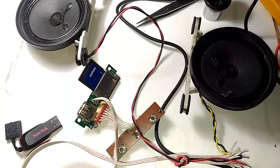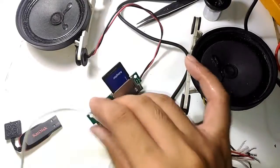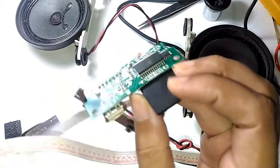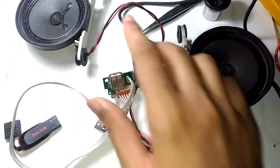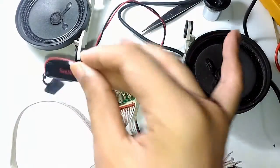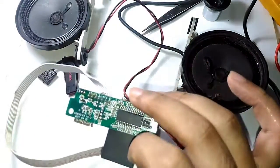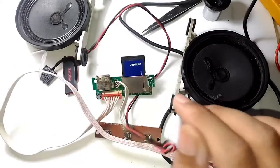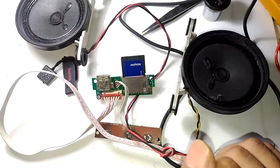Now it's time to announce the results: everything I did was fruitless. This is a dead MP3 player board. It just starts up and shuts down — nothing else. I tested it with my SD card and a USB drive, and it's simply not working. Anyway, thanks for watching — see you in another video.